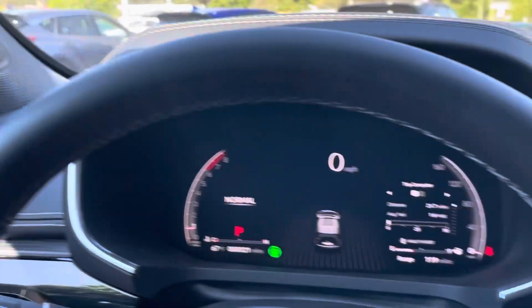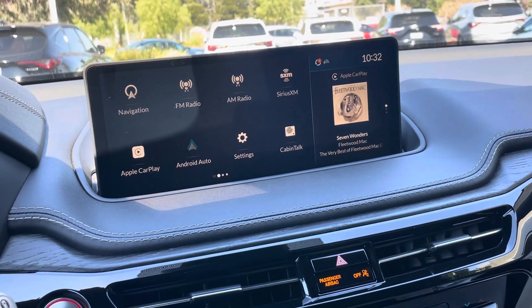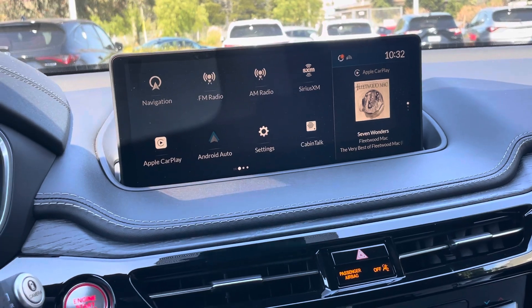And that's how you fold in and out the mirrors in a 2024 Acura MDX.